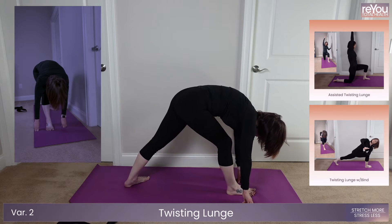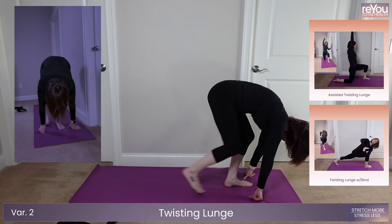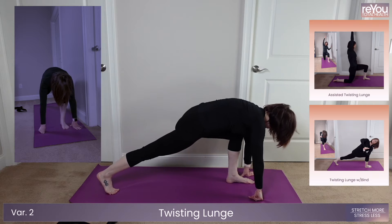Get ready to head into your twisting lunge variation in five, four, three, two, one.